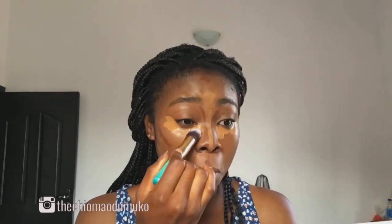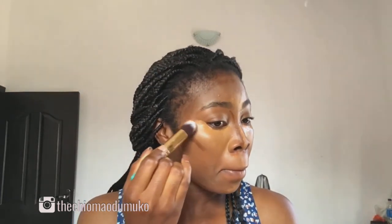Now I'm just going to go ahead and blend my concealer with my foundation brush, blending it in and down to my mustache area, just keep blending until everything is smooth.